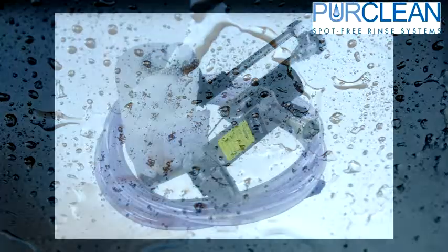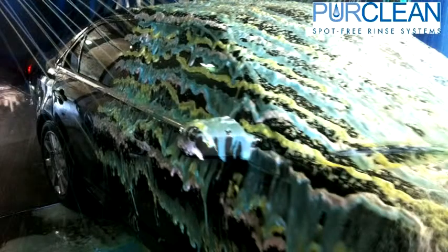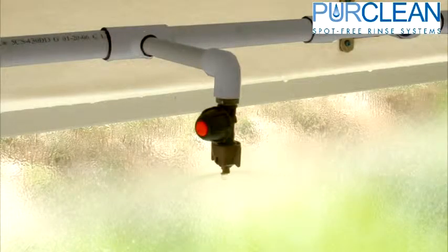You can use your RO water for not only the final rinse, but also chemical mixing and window rinsing. Using RO water for your chemicals will greatly reduce the amount of chemical needed to properly clean the car. The harder the water, the more chemical you will need to use in order to get the foamy cleaning action. If you have a car wash building with windows, utilizing the RO water with one of our window rinse systems will keep the windows clear and clean. Any chemicals or dirty water that gets onto the windows can easily be rinsed with the RO water.